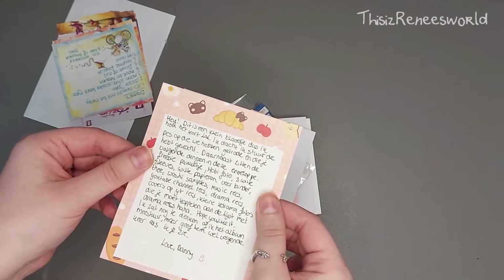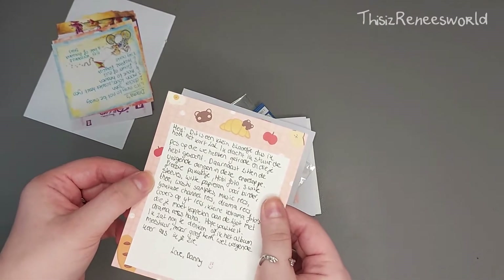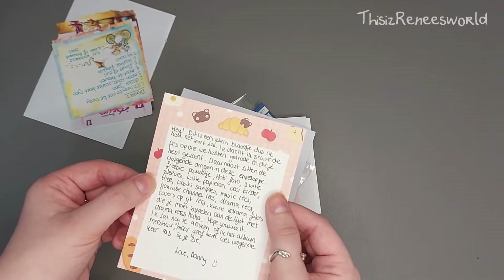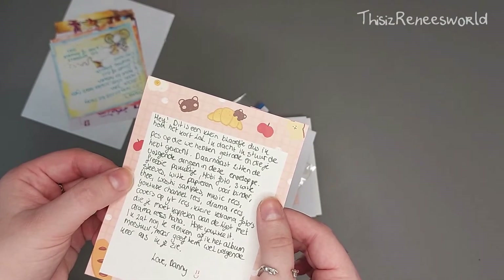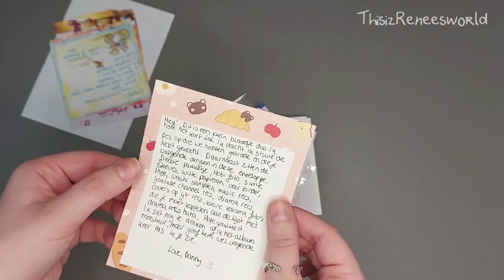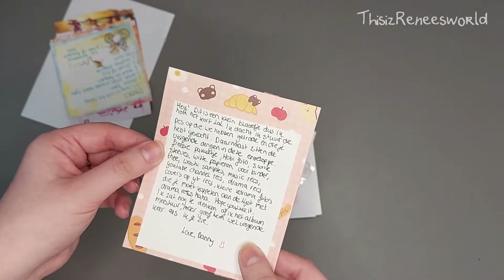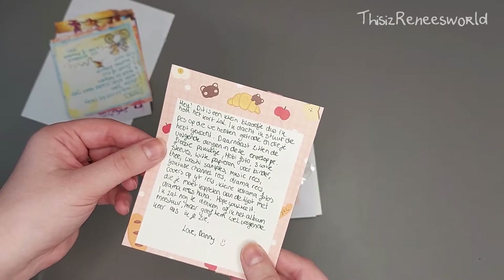I'll try to translate it for you guys. It's a small piece of paper so he kept it short. He says he's sending the photo cards that we traded and that I bought, because I bought a few photo cards from him. Other than that, the envelope contains: a freebie package, a Hobie picture — I love that — three white sleeves, white pieces of paper for my binder, tea washi samples, music recommendations, YouTube channel recommendations, drama recommendations, and covers for YouTube recommendations.